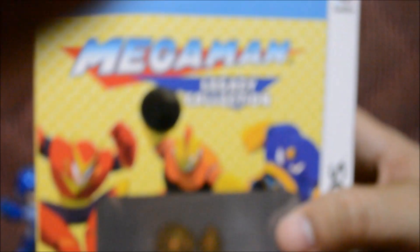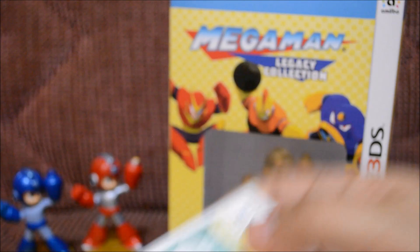Alright, let's go ahead and open it up. I think I need to focus before I do this. The first thing that's going to come out would be the game. There goes the game right here. Alright, let's put that to the side and see what's next.